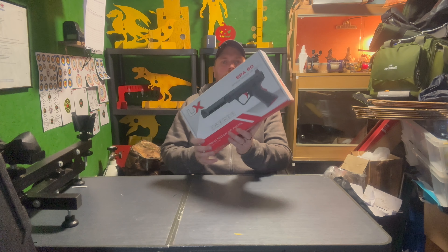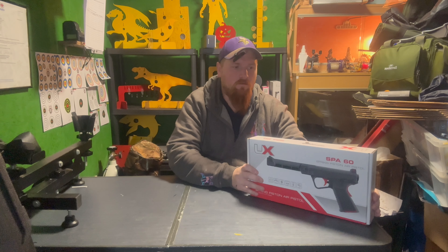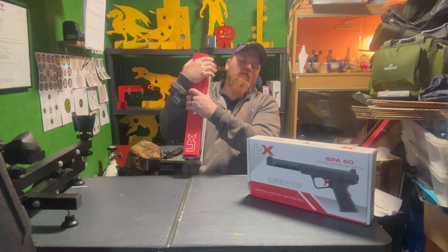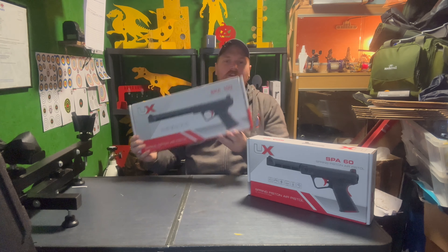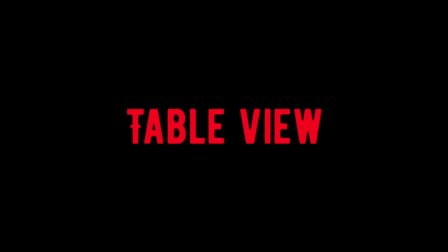Right, pair of pistols - what have we got? So we've got the new Euromix SPA60 and the new Euromix SPA100. They're big old beasts, aren't they? Let's head to the table view and we'll see what they look like.